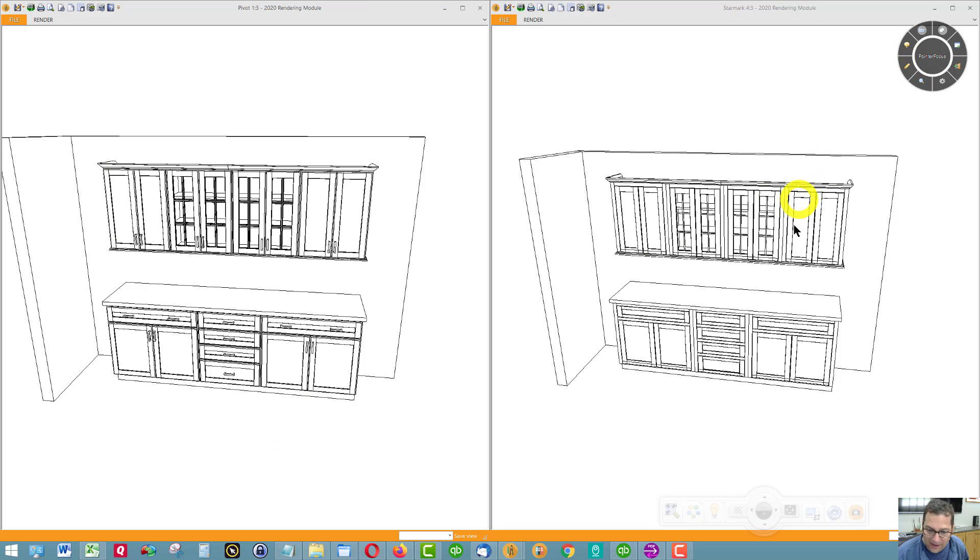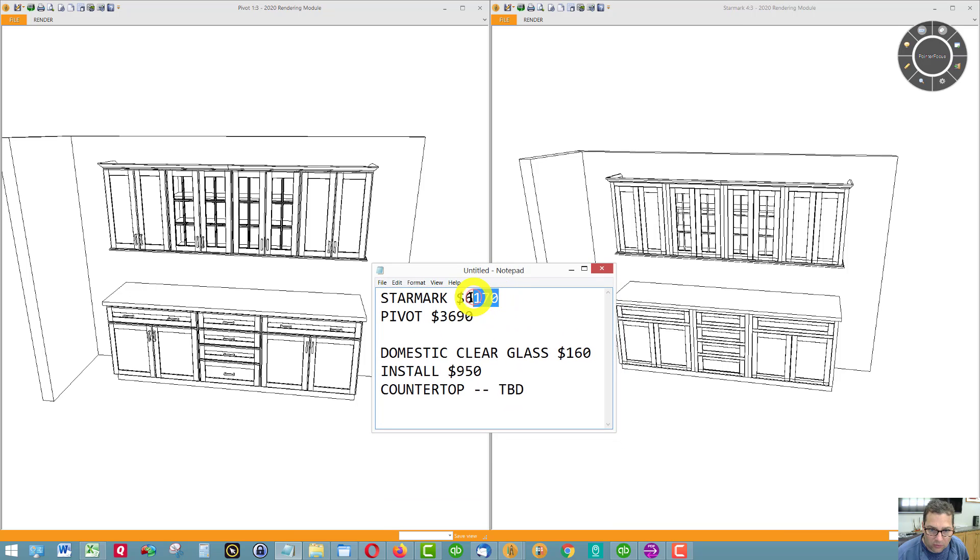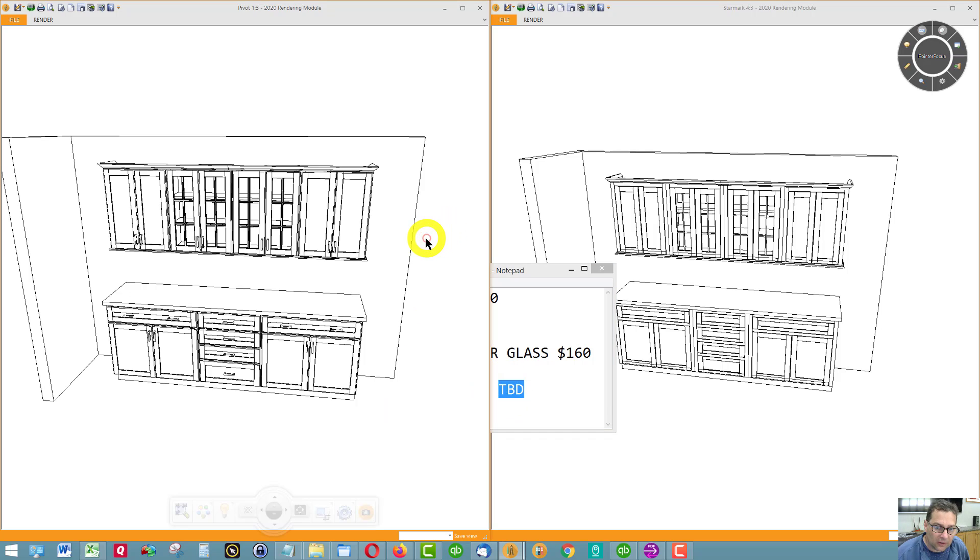Having said that, this is the pricing. Starmark, Pivot, and the other glass option — the glass and the install. The install is a little more simple with this setup. For the countertop, I should know the color so I can give you my best price on that. And then electrical would be additional.